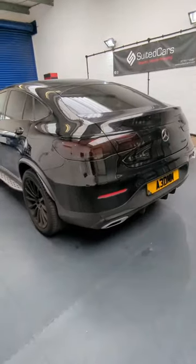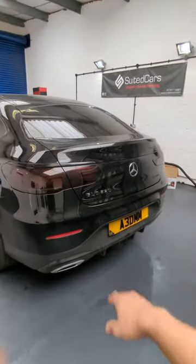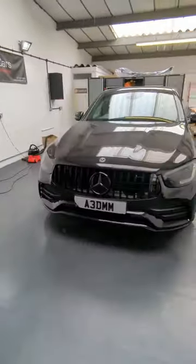The car's all complete with the black pack all around — taillight tints, badges at the back and the front grill, and headlight tints in light smoke. Look at that.